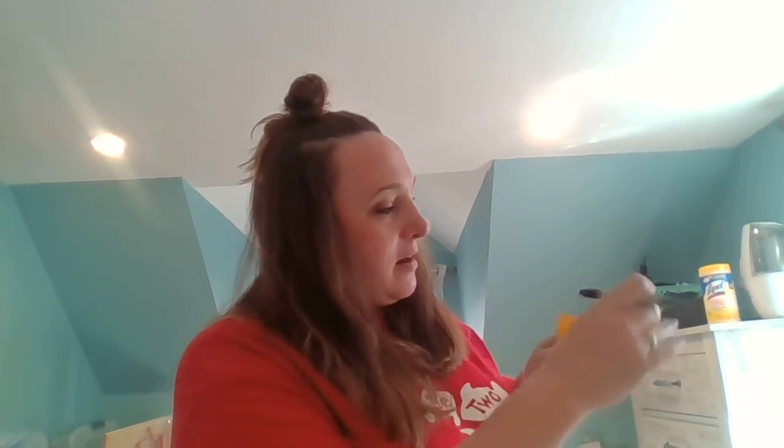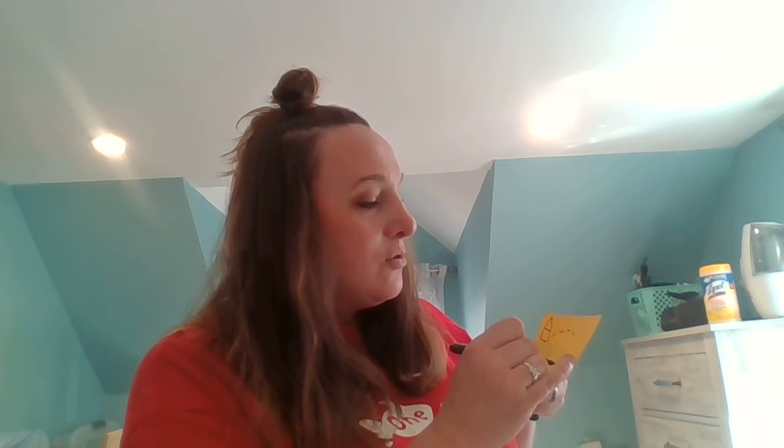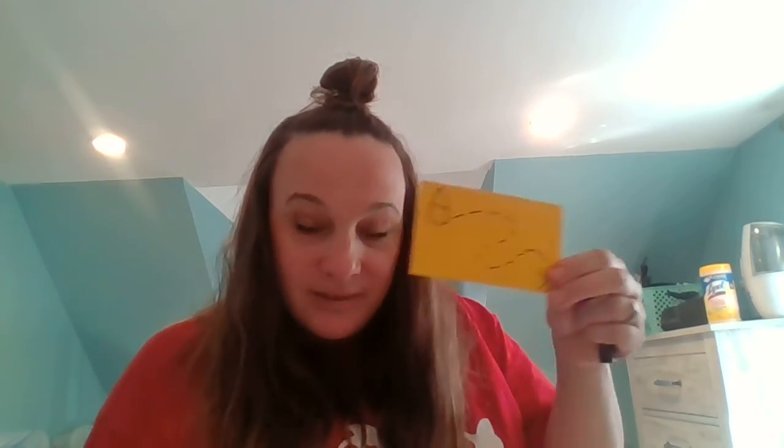I'm going to draw this here — this is my house. And then I follow the line, follow, follow, all the way down to X marks the spot. And I'm ready to go. See ya! Going to go find my treasure.